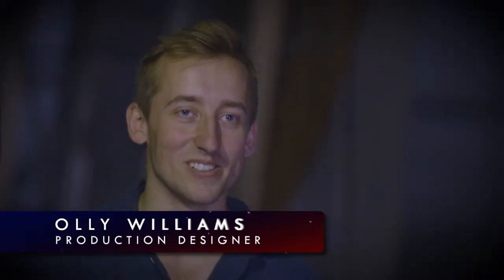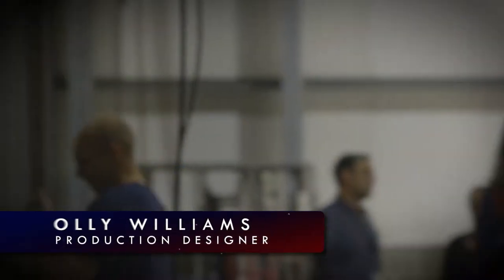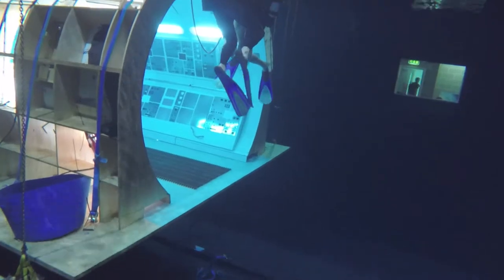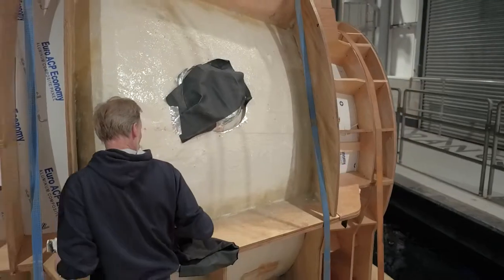You have to take quite a lot of things into account, like what materials you've made the set out of and how it all fits together, because you don't want it to float to the top or come apart. We've gone to town with painting all of our set with yacht varnish.